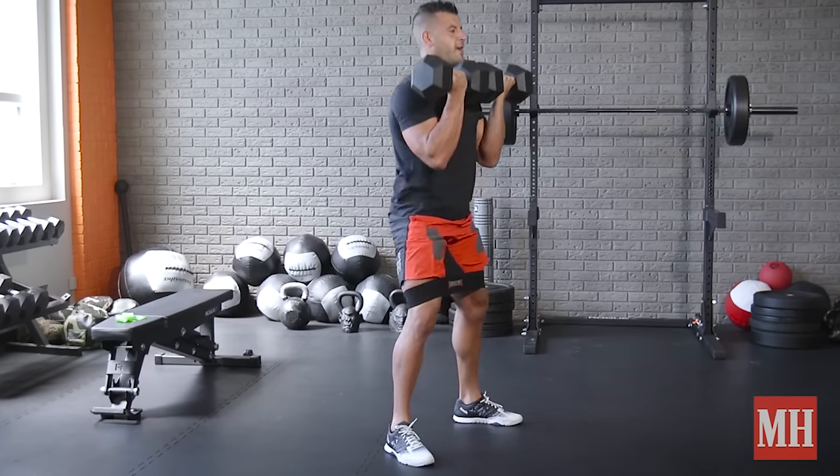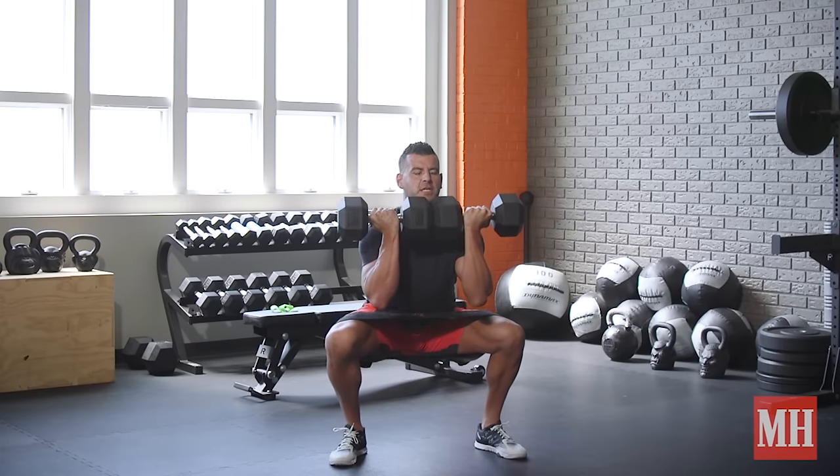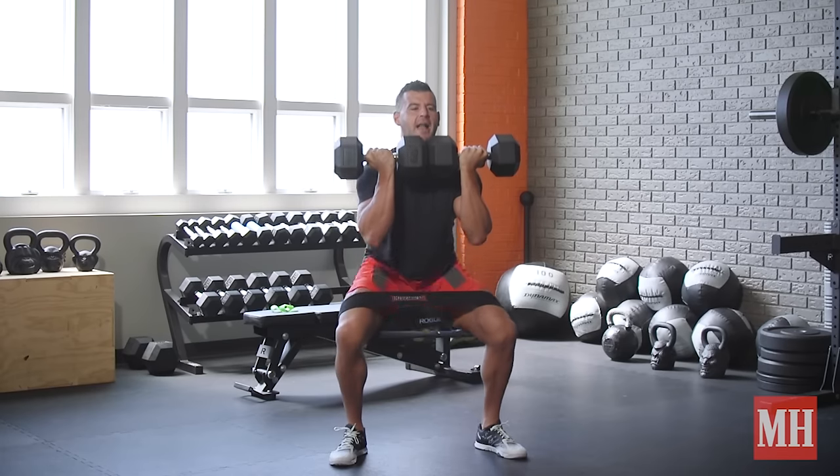Get to the point where ideally that hip crease is slightly beneath the knee crease. Pause for a count, and then come up. You're feeling shoulders, hips, core, quads — the whole body is working here.